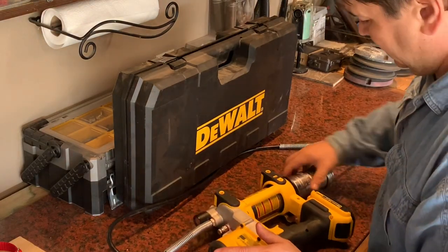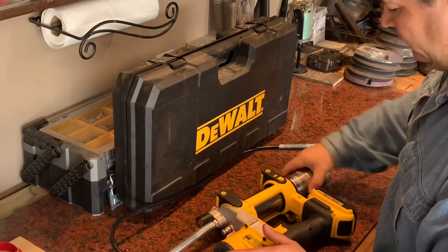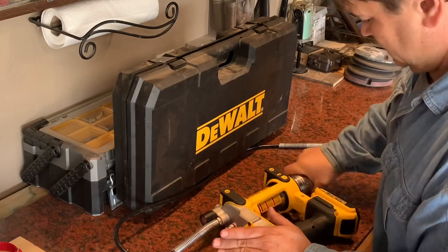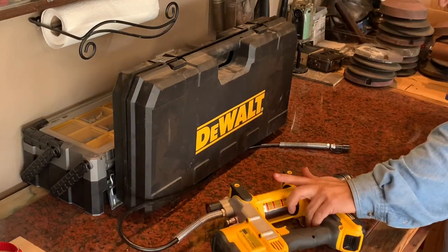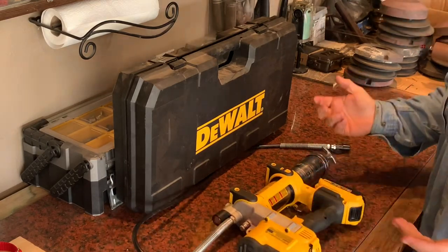Come back, thread it back in. Doesn't have to be crazy tight — a little bit more than hand tight. There you go. Now you go back here, undo this, push your rod in all the way, and you're ready to go.